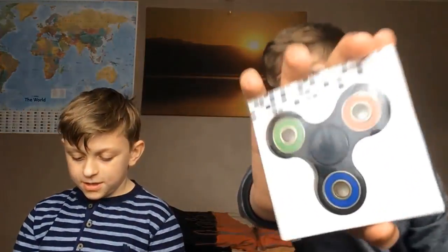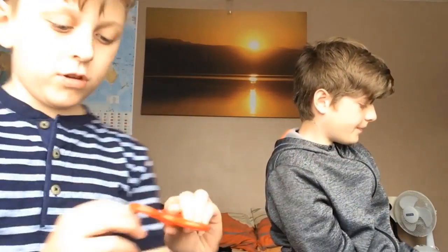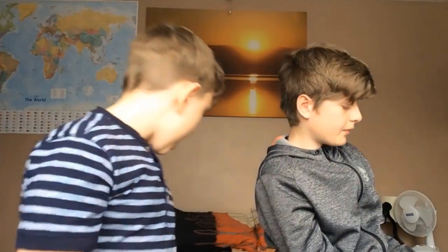Overall these are awesome spinners, but now we've got two more. We've got this black one — it's got a green bearing, blue bearing, red bearing, red bearing — and this one has gold and blue, but also red and gold. Let's just get it out.